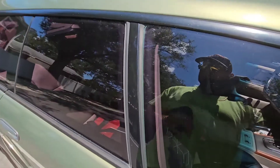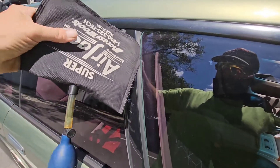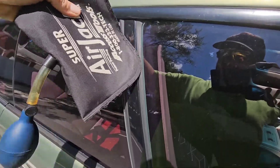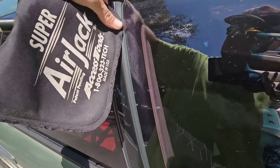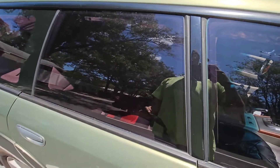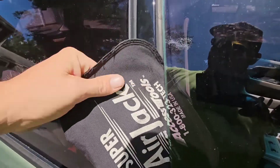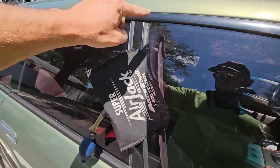It's definitely easier to do this with two hands. You can also use a wood wedge or a plastic wedge to get in here. I'm going to pause the video and stick the bag in the door properly.